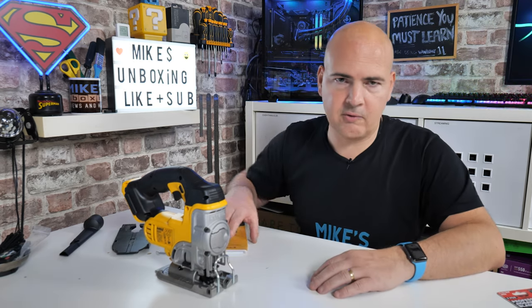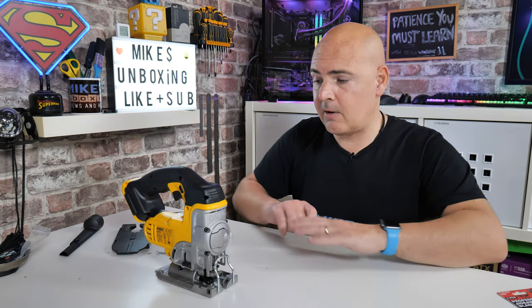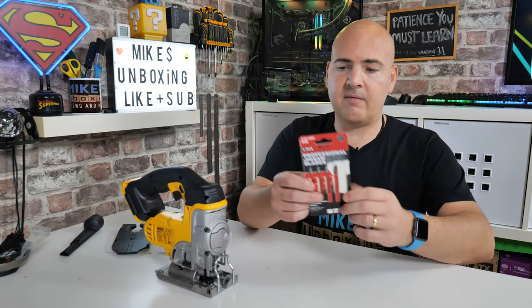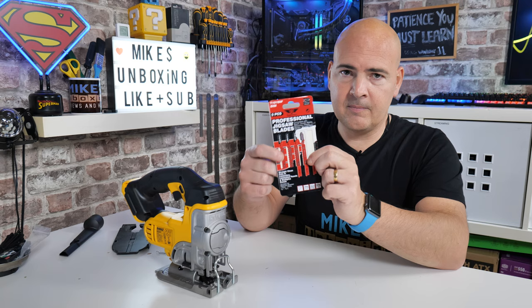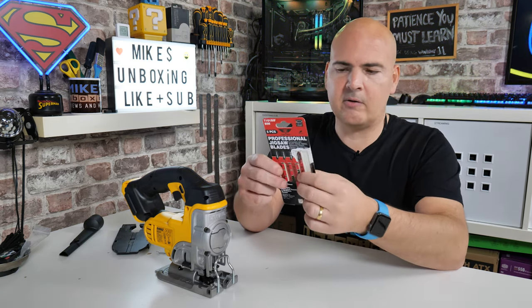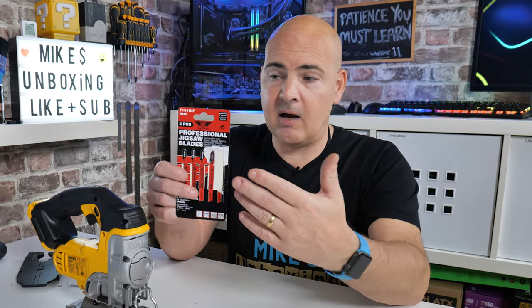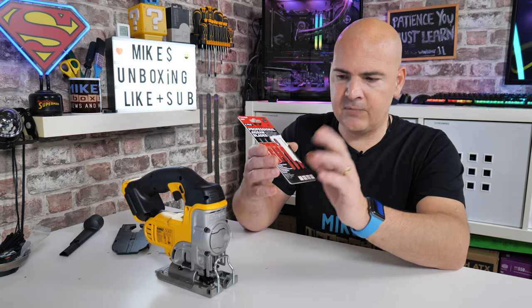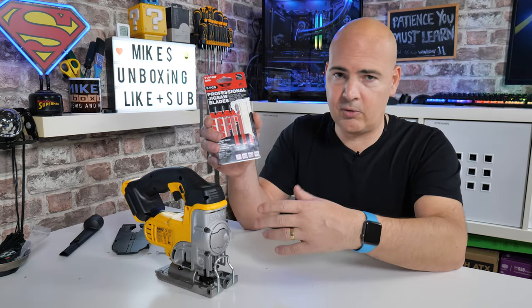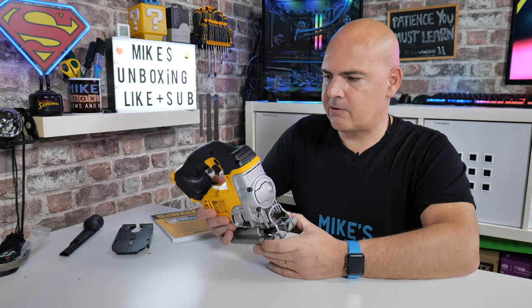It doesn't come with any blades, but I found these Tops Tools blades on Amazon to be really good — I'll put links below. These are specifically for doing laminates, loft boards, and chipboards, and you want nice clean cuts. They're a little bit more expensive than run-of-the-mill blades but actually a bit cheaper than some of DeWalt's own branded blades. Because they use the T-shank connection you can use them with pretty much any jigsaw, not just this model.